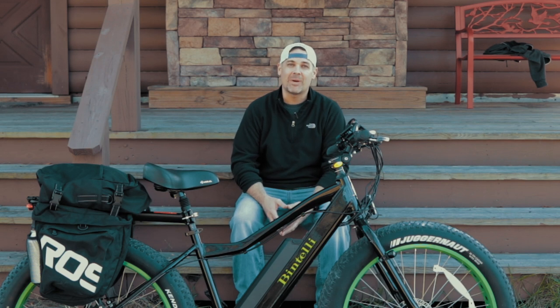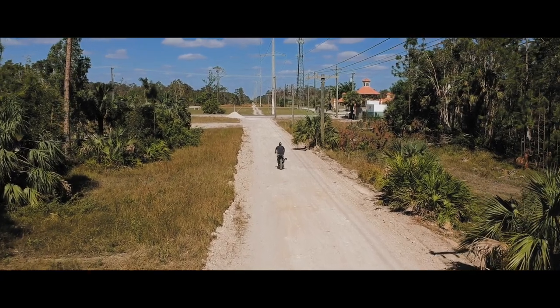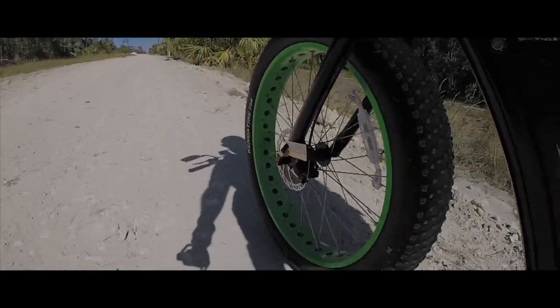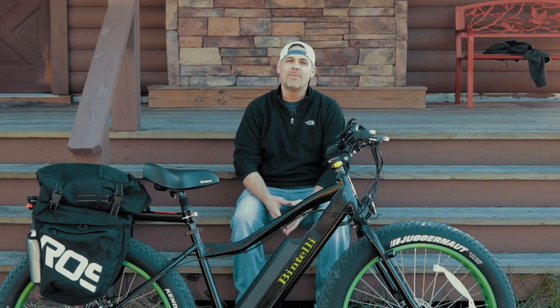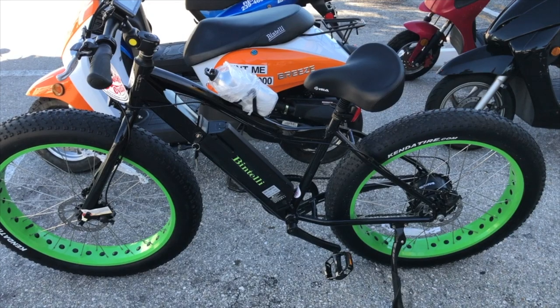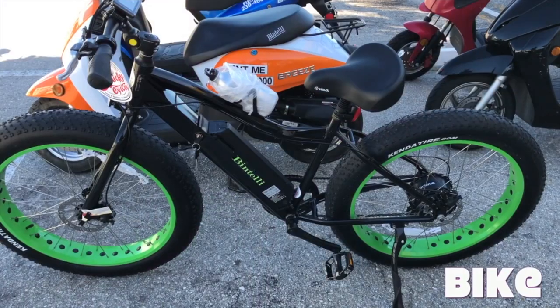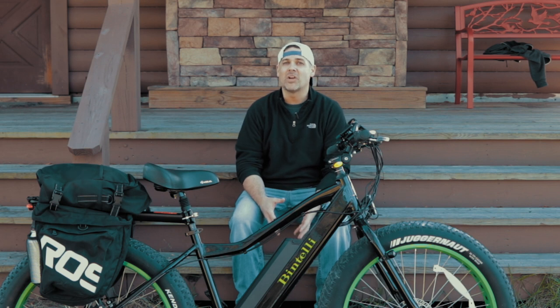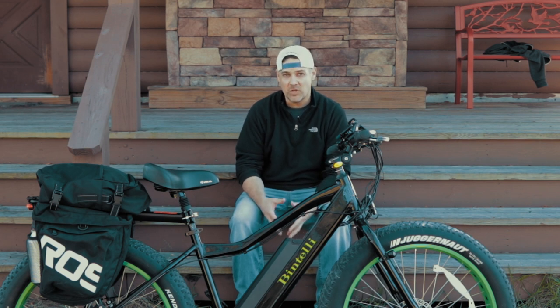I'm Eddie and this is a great time to do a product review. In my video where I took a ride to Fort Myers Beach, you might have seen a clip where I showed an e-bike on the screen, the M1 by Bintelli. I have a couple months and a couple hundred miles under my belt now, so here's my honest review.